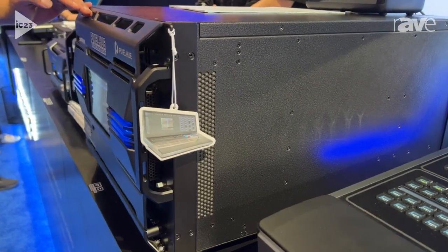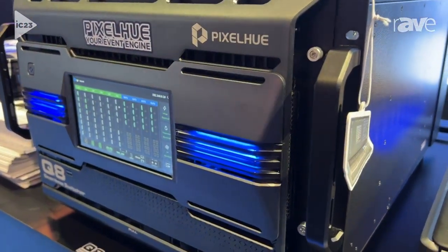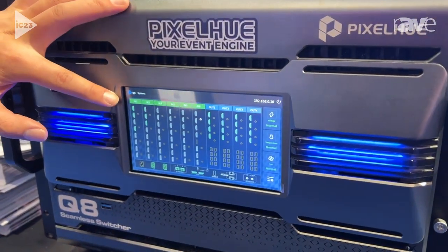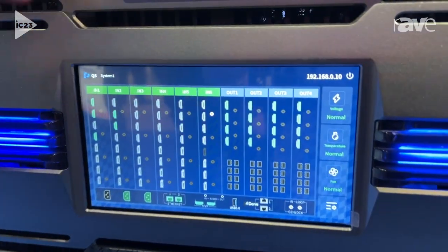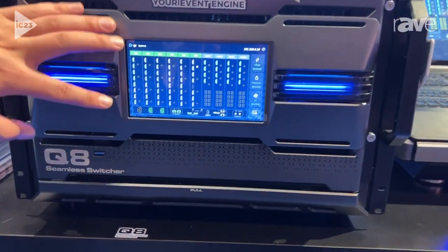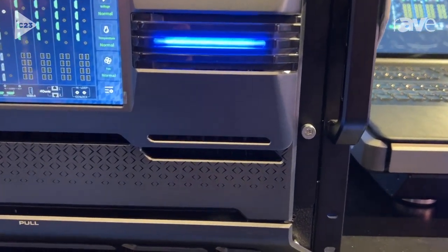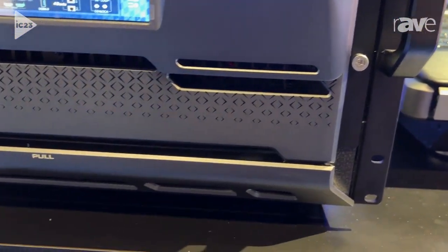For this device, it can support six slot inputs. Each slot can support 12 connectors, and you can provide eight 4K signals to this card at the same time. So with six slots, this unit can support 48 4K inputs at 60Hz.